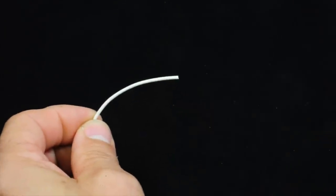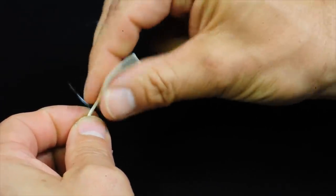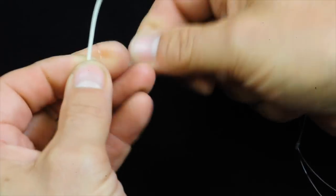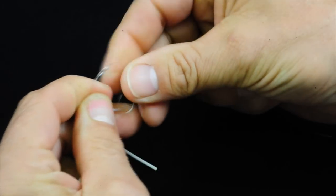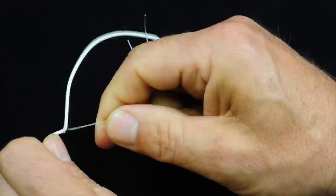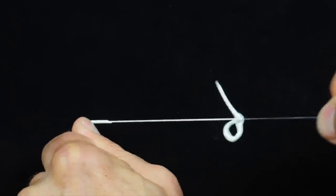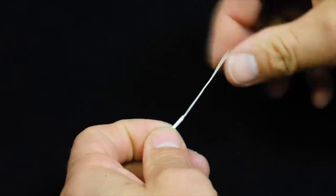This is a loop I use on fly lines quite a bit — for example, if I need to create a loop for a shooting head. A little trick: first you need to take away the coating. I take a piece of nylon, create a loop, slide in the fly line, and then I just strip off the coating. Very handy little trick. To do the knot on the core is the same.